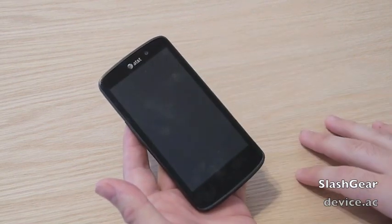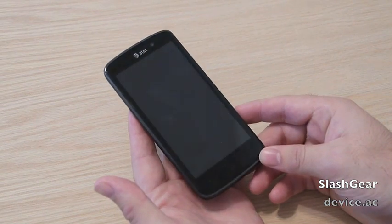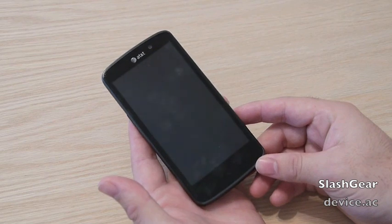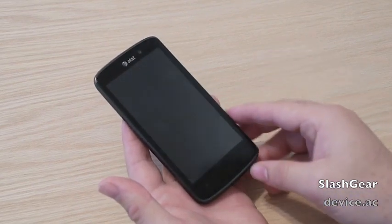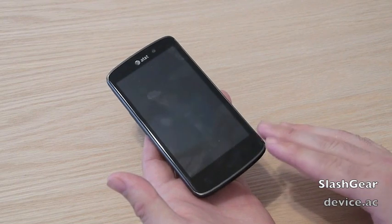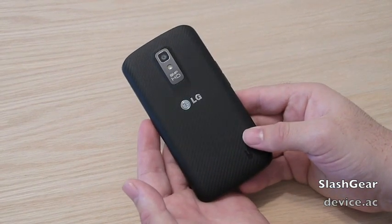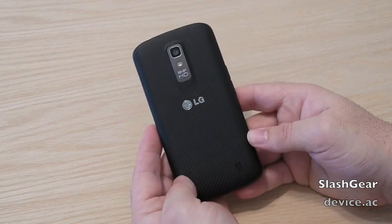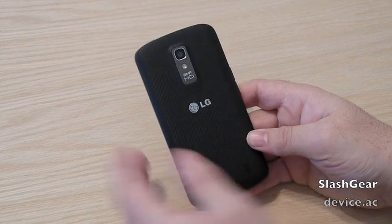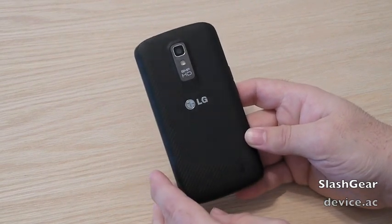We have a 4.5-inch display with a True HD IPS display panel at 1280x720p HD resolution — it looks great outside, quite impressive. We have a dual-core 1.5 GHz Qualcomm processor, 1 GB of RAM, 16 GB of internal storage as well as a 16 GB micro SD card included. 8 MP camera on the rear and a 1.3 MP front-facing camera.